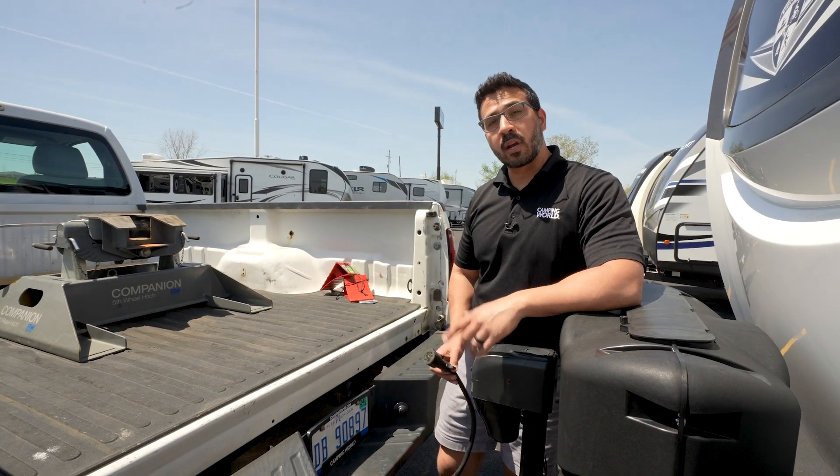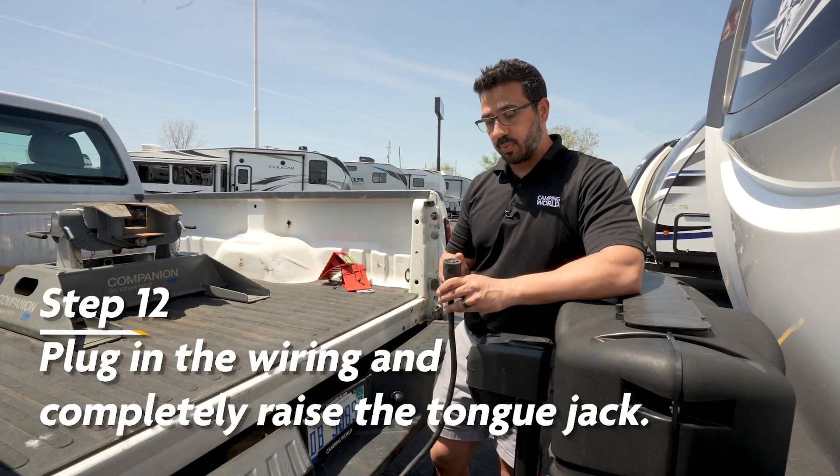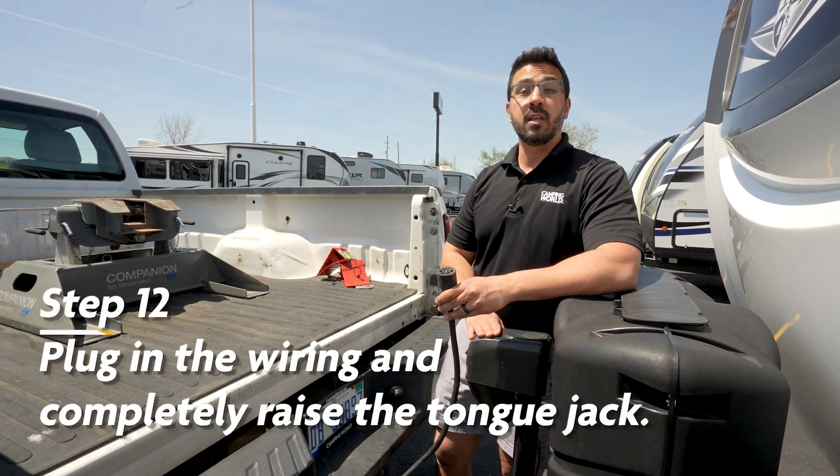With our safety chains and our breakaway cable hooked up, now it's time to simply plug in the wiring and completely raise up the tongue jack.